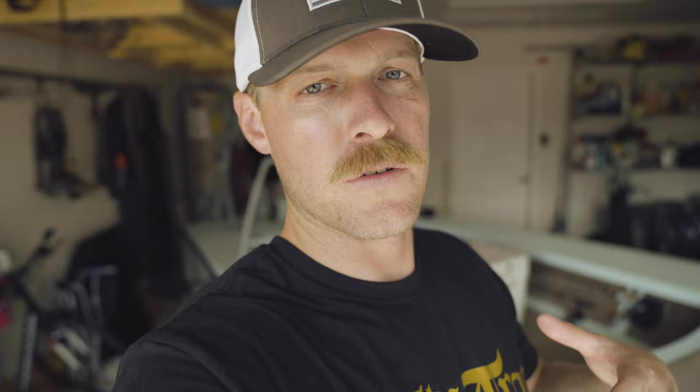Once we've given the base some time to dry, we're going to go ahead and cut handles into the basket. I'm going to set mine up just like my Carbon Marine basket with two handles on either side, and I'm actually going to use the Carbon Marine basket for the measurements of where I'm going to place these handles.